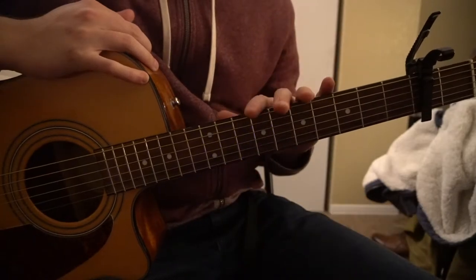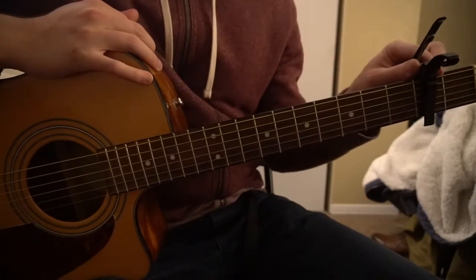This is a tutorial on how to play 'Famous' by French Montana. We're on standard tuning and have a capo on our second fret.